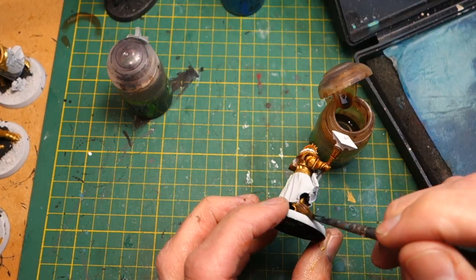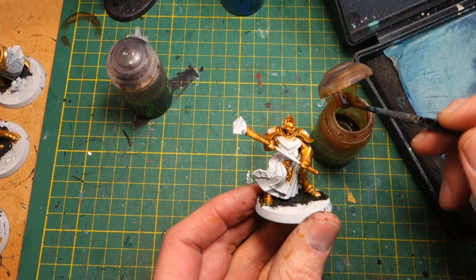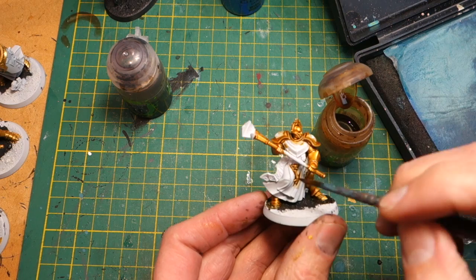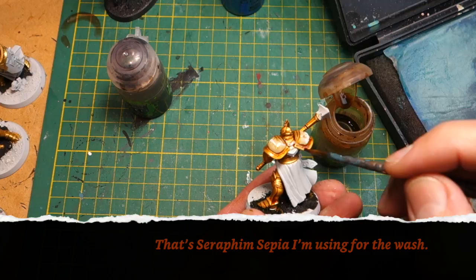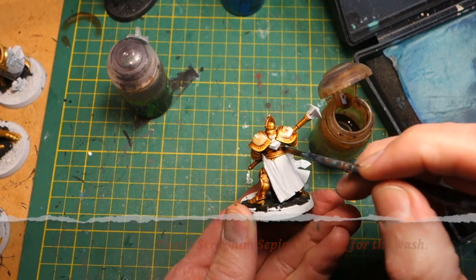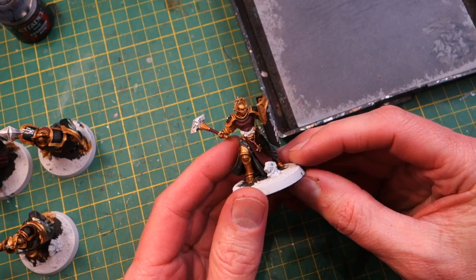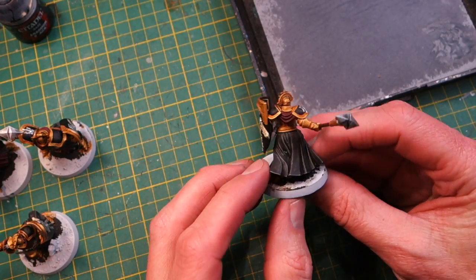One of the good things about the color scheme I've chosen is that I can put this ink wash on quite roughly, because the rest of my colors are dark and I'll be painting over all these areas that I'm splashing onto. It can be good when applying your colors to remember what colors are going on in other areas, because it may mean that you don't have to be very neat.